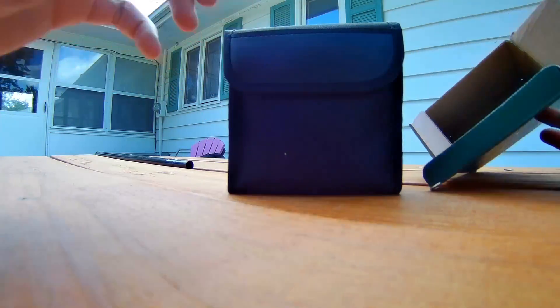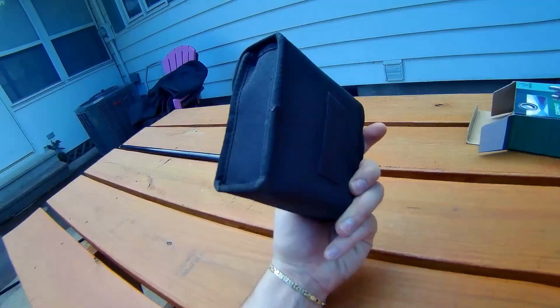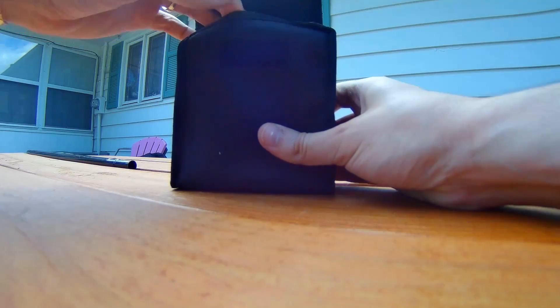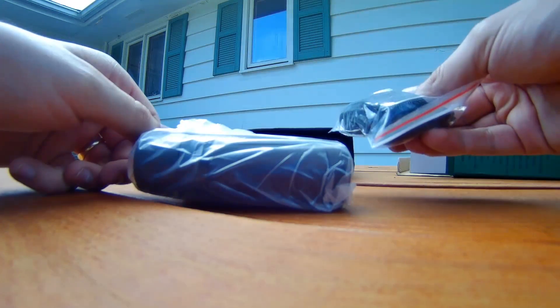Okay, it looks like it comes in a stylish case, which is always nice to protect the binoculars. It's even got a belt loop slot on the back if you want to loop it on your belt if you're at the state park or something. Let's take a look at these bad boys and what all is included.